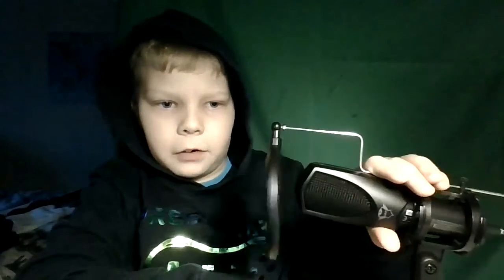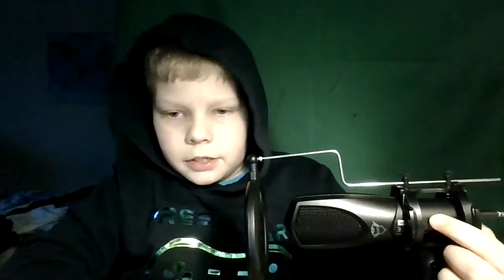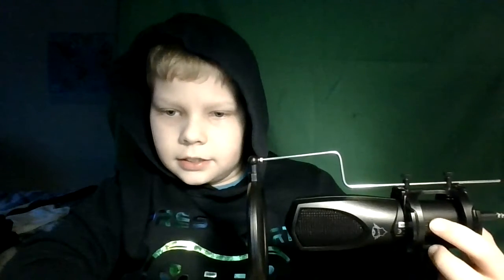Okay guys, so this is the video test on the Chromebook laptop camera. This is my microphone. I connected this microphone — it's a Trust GXT 232 microphone, USB audio.